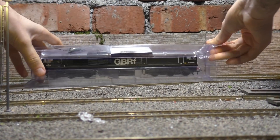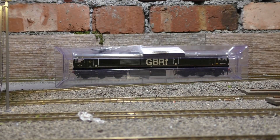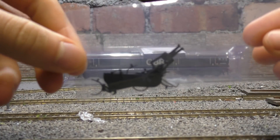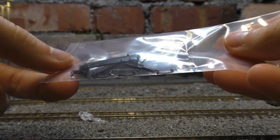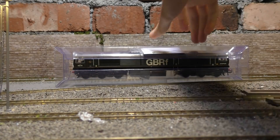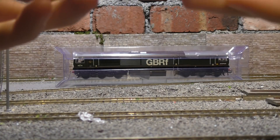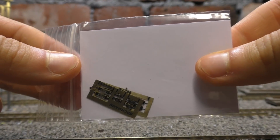We take this outer plastic sleeve off and we do have the detailing pack which is quite extensive. Plenty of hoses, we've got the valances, we've got extra couplings, we've got the screw link coupling as well to fit in - really nice detailing pack. We also have etched name plates and numbers. Now, does that mean the loco doesn't have any on it, or they're just printed ones? I'm sure we'll find out.